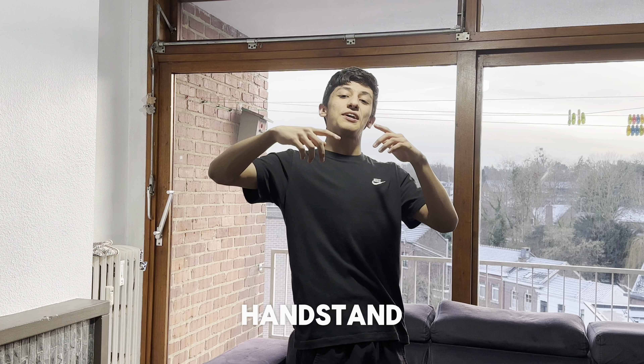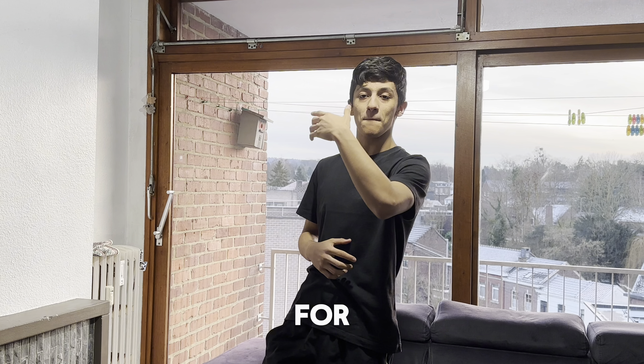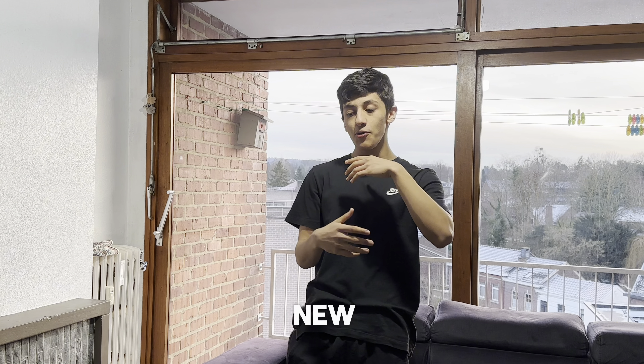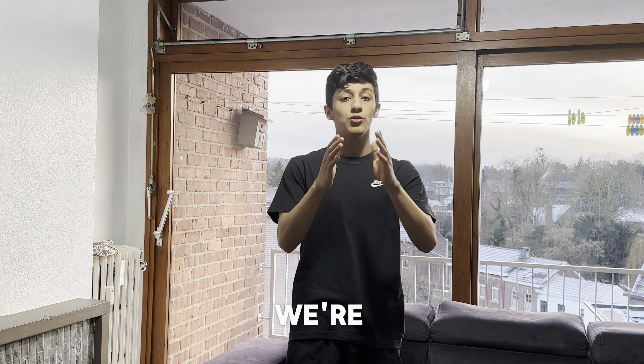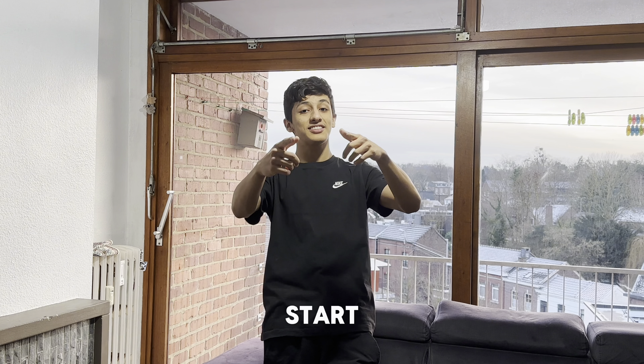Welcome to a new day of the 30-day handstand push-up challenge. Today is day 21 and we're going to do some exercise for balance and some exercise for stretch. Yesterday, day 20, we did some new exercises for balance that were very helpful for the handstand push-up. Today we're going to do a mix of balance exercise and stretch exercise. Let's start day 21.